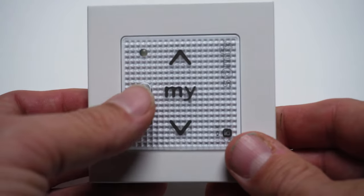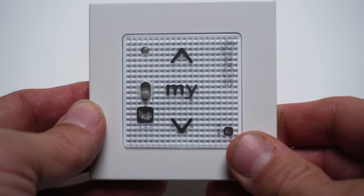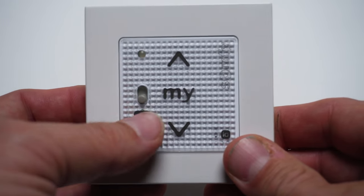If you change the mode often, the new one is more convenient because you can decide each time which mode you want to use. If you always want to keep it in a specific mode, then the old version is more convenient because you don't have to think about it — you put it in regular or silent mode, and no matter who operates it, the motor will run at the correct speed and sound level.